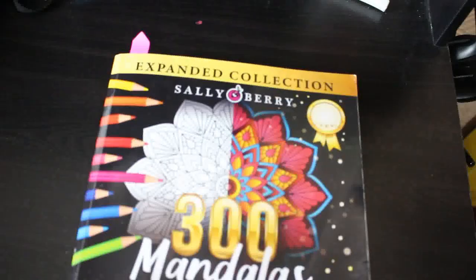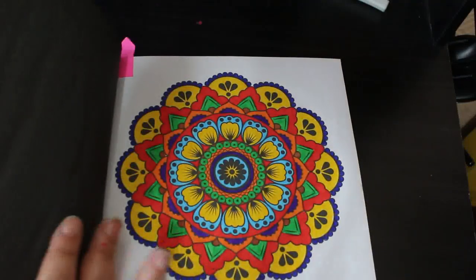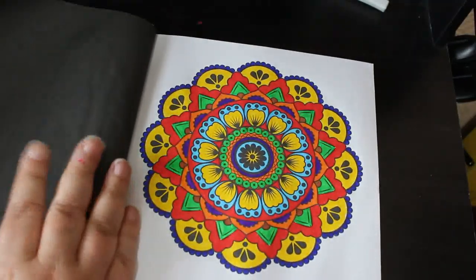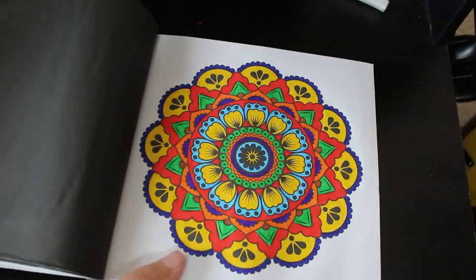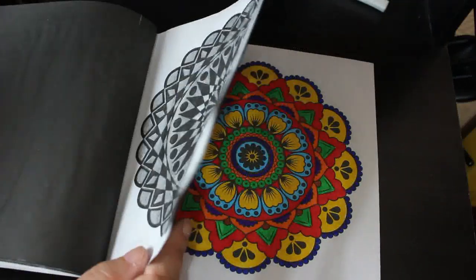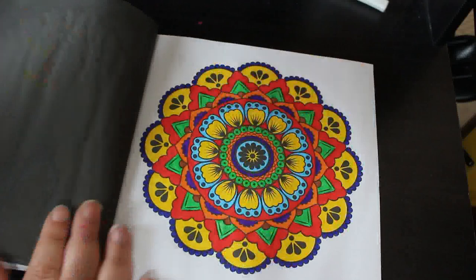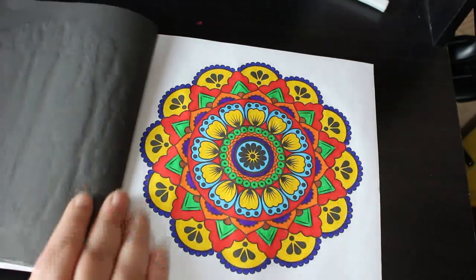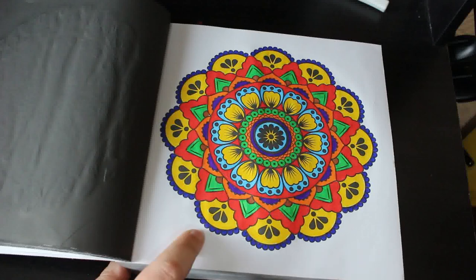I did one in the Sally Bearer 300 Mandalas. Normally I do these in order but I didn't because I wanted to try a pen out — it didn't work, so I went back to my Bic Intensities and did this one. It must have been the Rose Windows book I was thinking of doing a different one in. Anyway, I went back to my standard Bic Intensities.